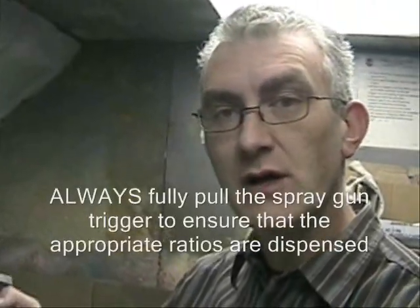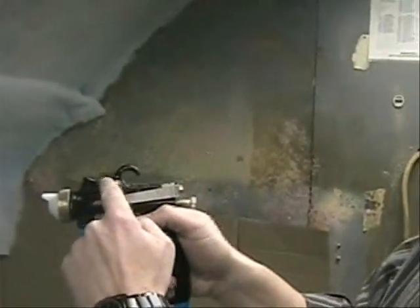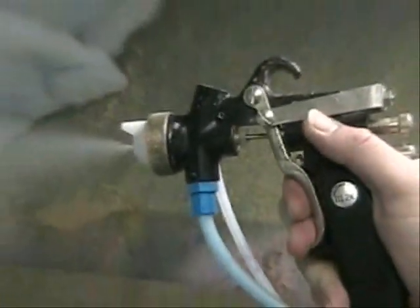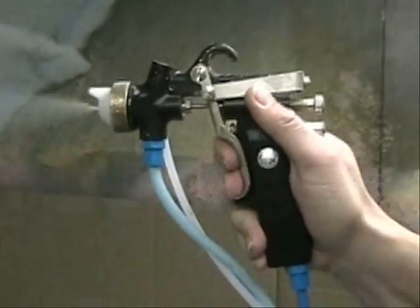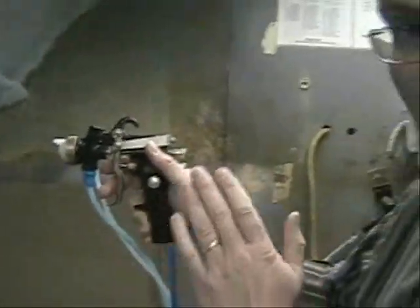When spraying with a two-component system, always make sure you pull the trigger all the way to the back. Inside the gun are two needles — both needles need to be all the way back to give you the correct ratio. If you do not pull the trigger all the way back, the ratio will be different from what you have set on your pressure tank system. So when you spray — always all the way back. This will give you the right ratio; otherwise, you are guaranteed to not have the correct ratio.